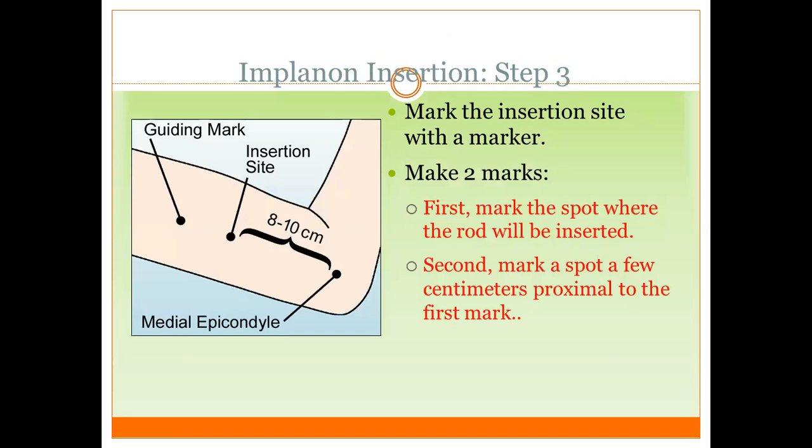Mark the insertion site with a marker. Make two marks. First, where you will begin — where you insert the needle — about eight to ten centimeters from the elbow, on the medial aspect to avoid contracting nerves and vessels. The second mark is a few centimeters proximal to the first mark, about four to five centimeters.